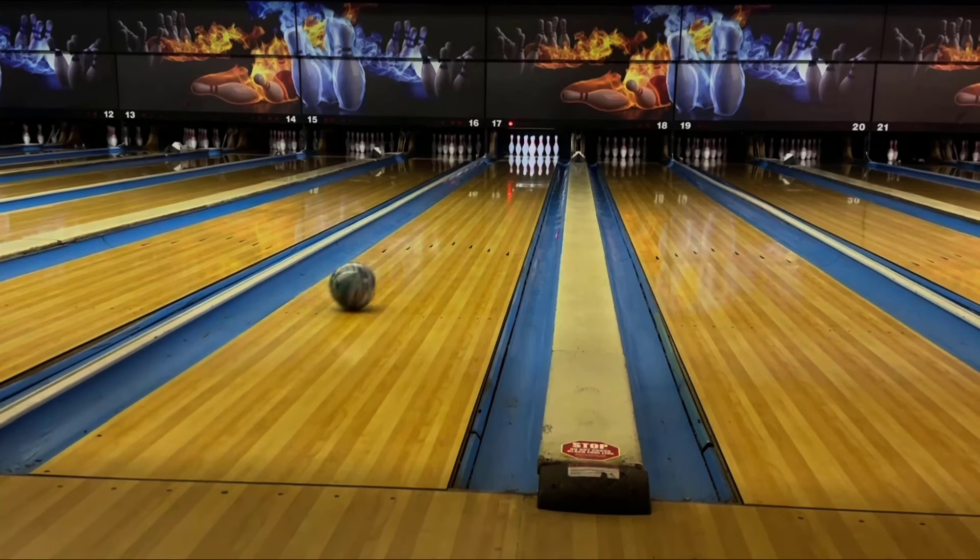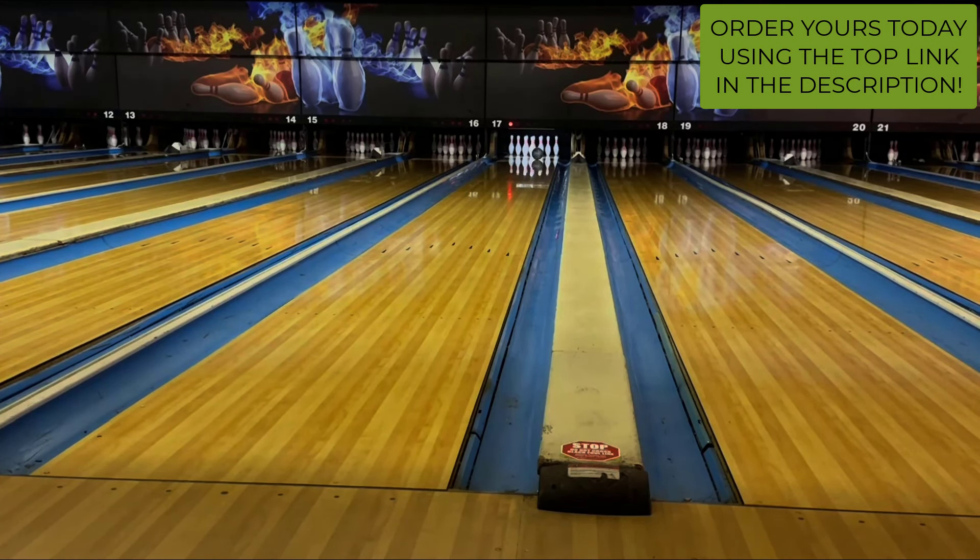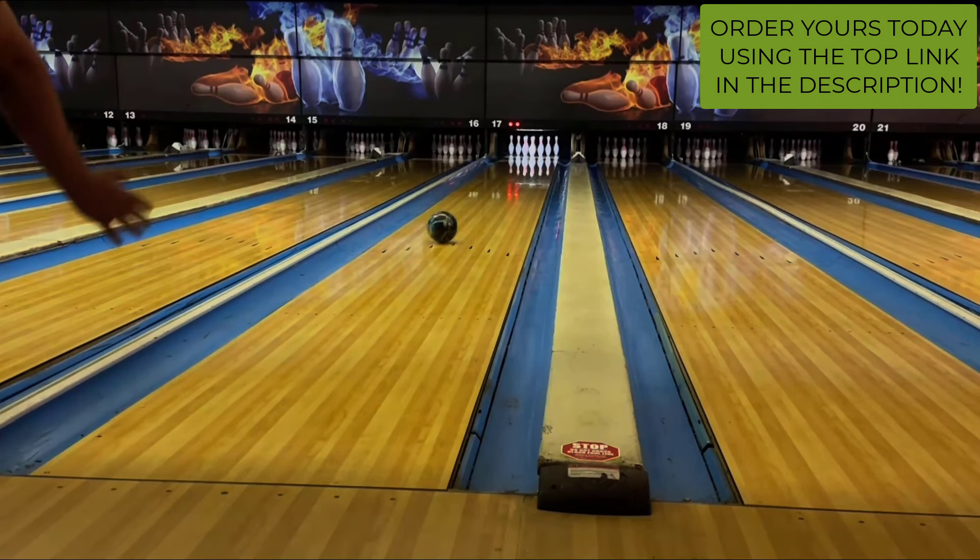The Archetype Hybrid is absolutely a worthy successor to the original Archetype and I think this ball can fit in a lot of people's bags. Not to mention, the ball is absolutely gorgeous going down the lane. Order yours today at luckybullerproshop.com and be sure to like, comment, and subscribe. Thank you for watching.